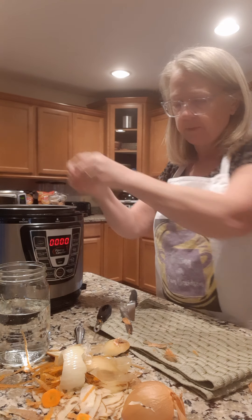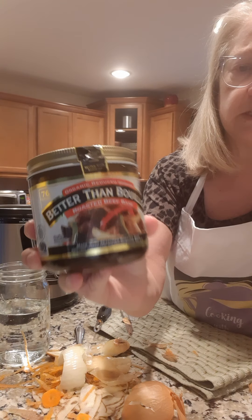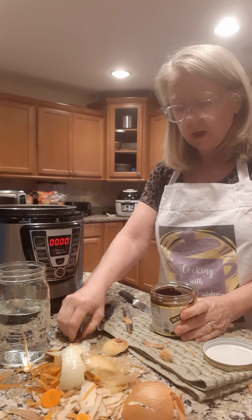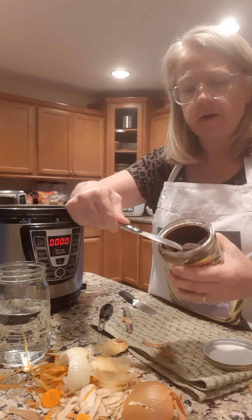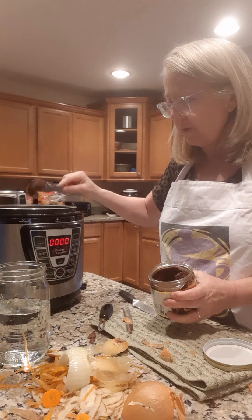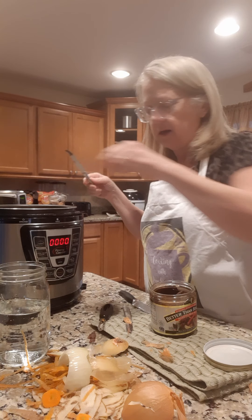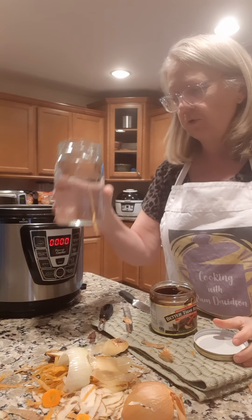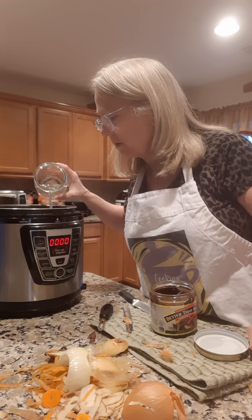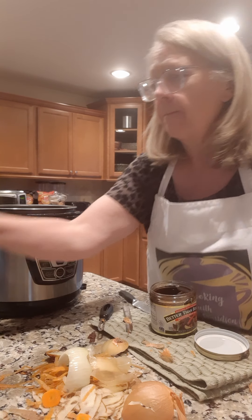Now I'm going to add some Better Than Bouillon — beef flavored. I don't normally put this in, but since I have it I'm going to get a clean knife, reach in and get a chunk of it out, and rake it across one of the carrots so it drops down in there. Then the last thing — I'm going to pour some water in the bottom because I want to have some moisture in there.